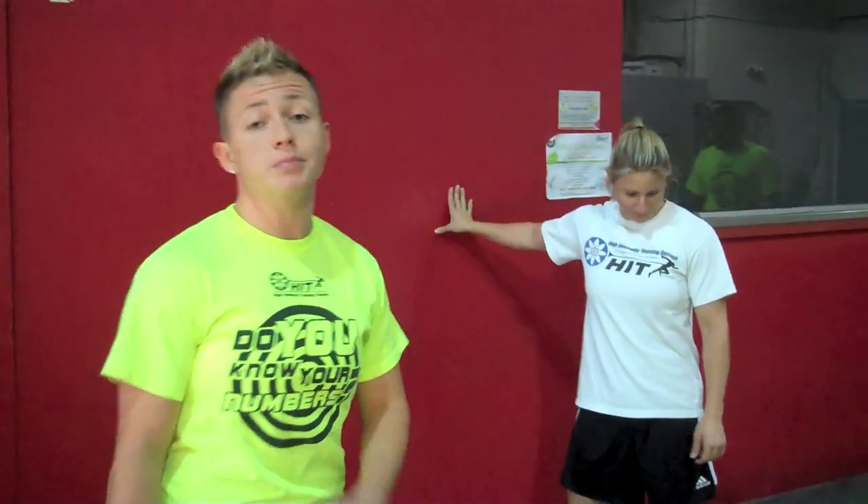Here's Boot Camp Challenge. We're going to go through and show you each station from start to finish. We'll start the entire Boot Camp Challenge here, touching the wall. You must be touching the wall. As soon as your hand leaves the wall, we'll start the timer.